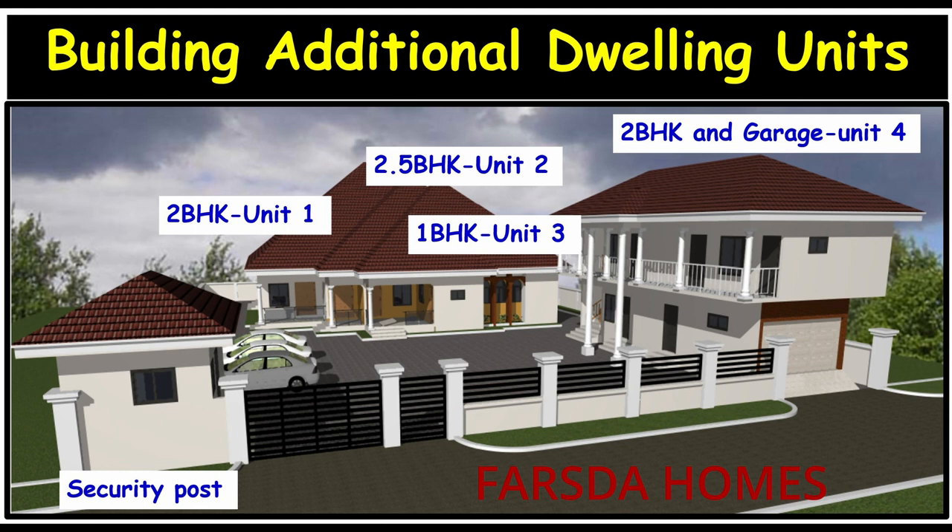We wanted to be sure if the changes that the architect had made to convert the five-bedroom bungalow into three dwelling units were practical. We had to imagine ourselves living in the spaces that he had assigned, and we are glad that we were on the grounds when all the major changes were done.